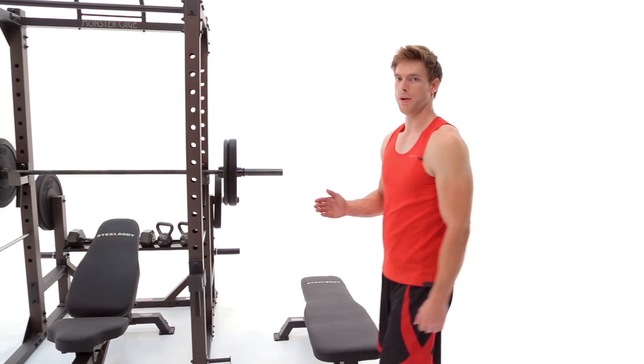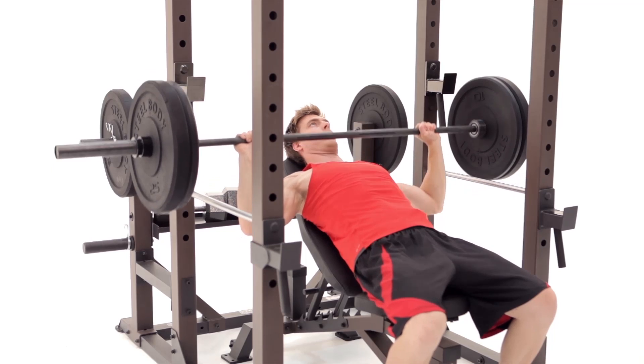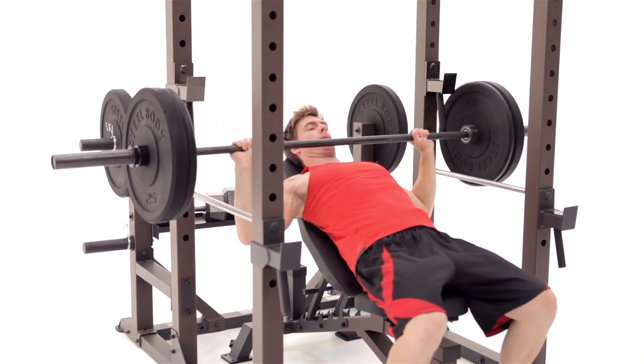You can pair the Steel Body Monster Cage with both flat and utility benches for more possibilities with your workouts.